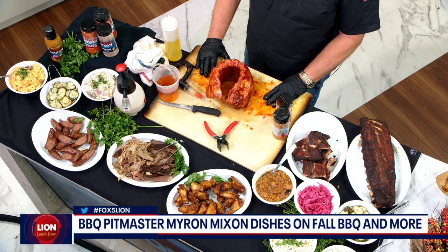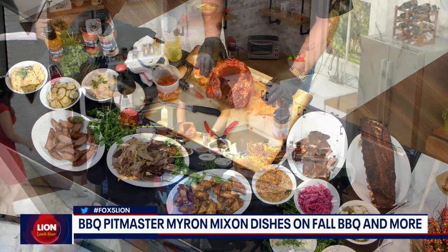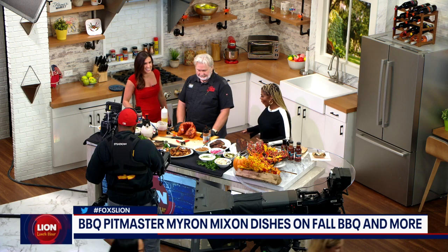It's all protein because Myron Mixon is here. He's the most winningest man of barbecue for a reason. Dominique and I have been waiting patiently to really dig in because that sausage I tried — I've been dreaming about taking another bite since I tried it. So what do we have here?